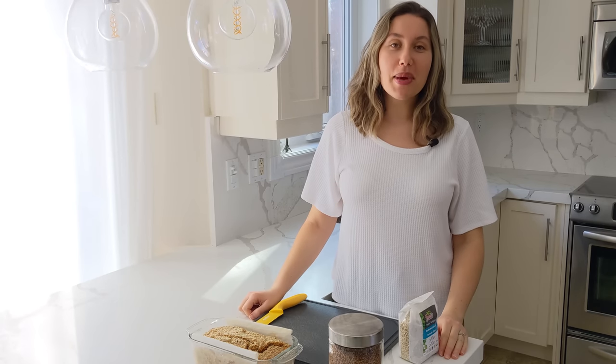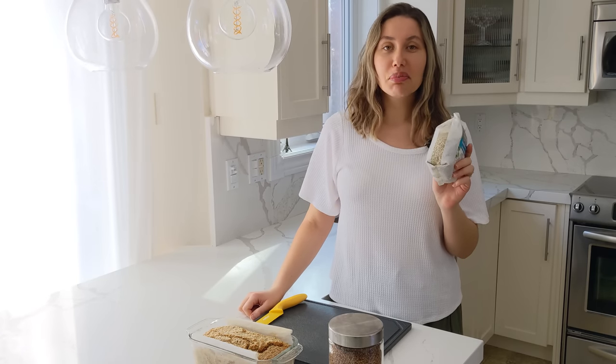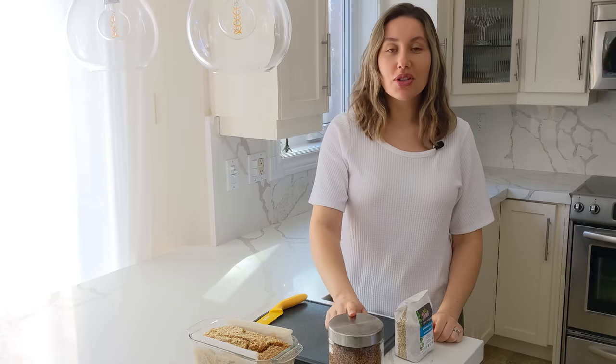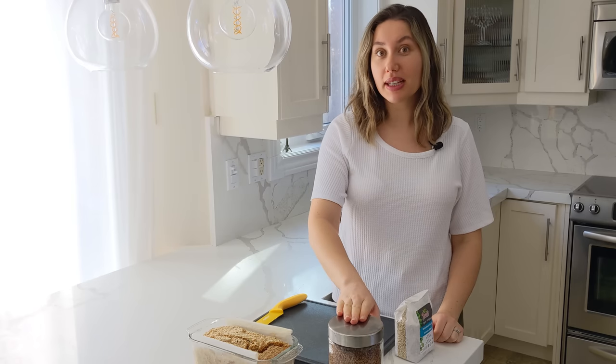Today we're going to be making fermented buckwheat bread. The main ingredients are raw buckwheat groats and water, plus a bit of thyme. The key here is that you're not using toasted buckwheat groats — the kind you'd use to make a kasha or a pilaf. That kind won't work for this bread.